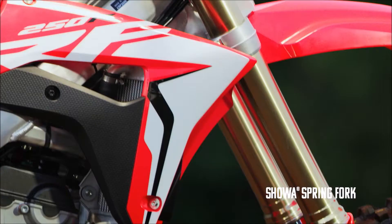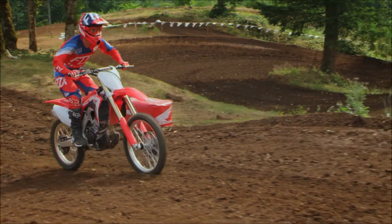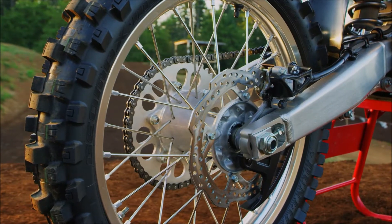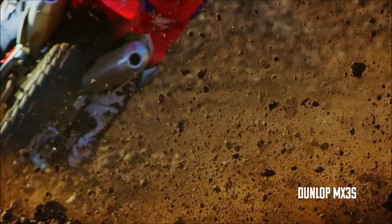Honda's gone back to the spring fork — I'm happy about that. These forks are the real deal. This fork is plush and feels good. I love the feel of the spring fork. And I love the look of those tires. The new Dunlop MX3s definitely help with the overall improved traction of the bike.